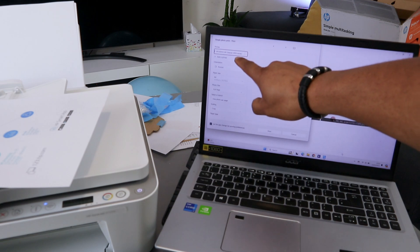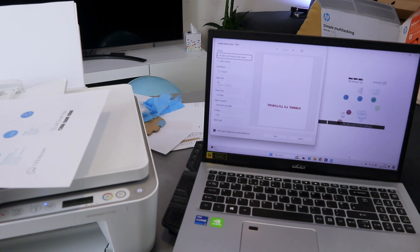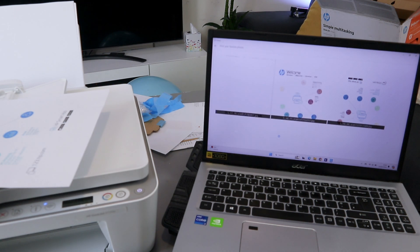Make sure you select the correct printer — HP DeskJet 4100 series — and also select the orientation, paper size A4, and one photo per page, then select print. You can also select more options: print on one side, then select print and confirm.